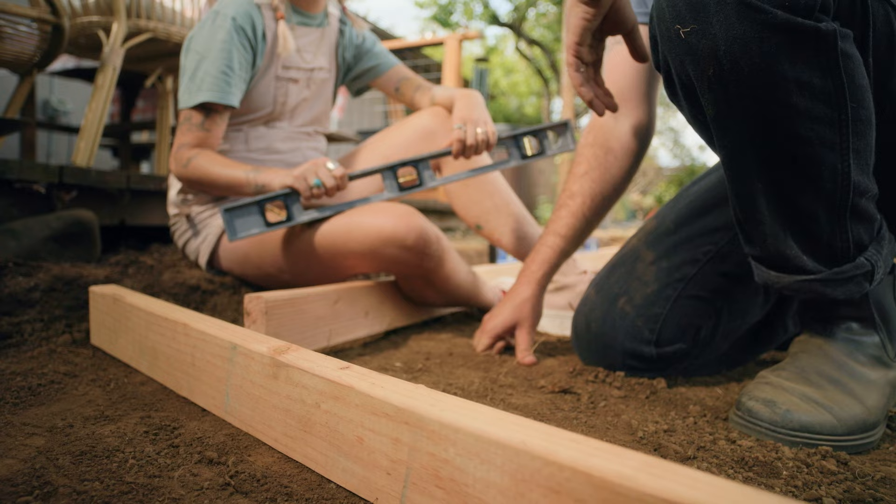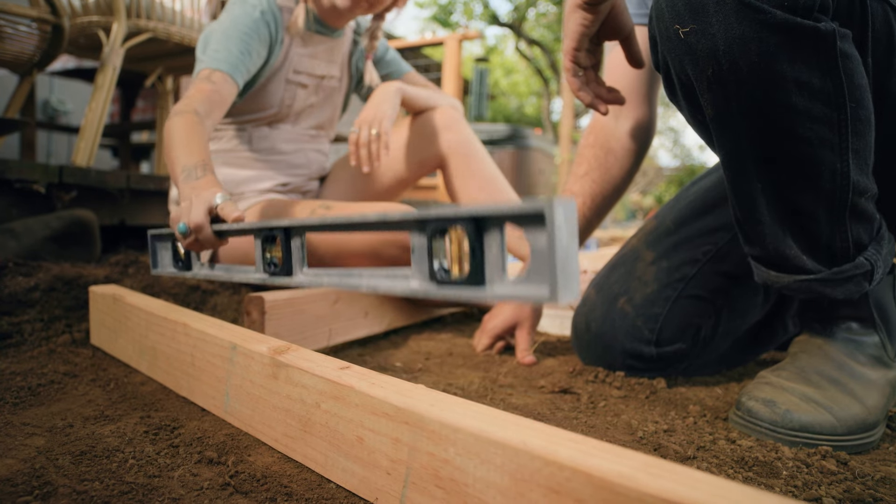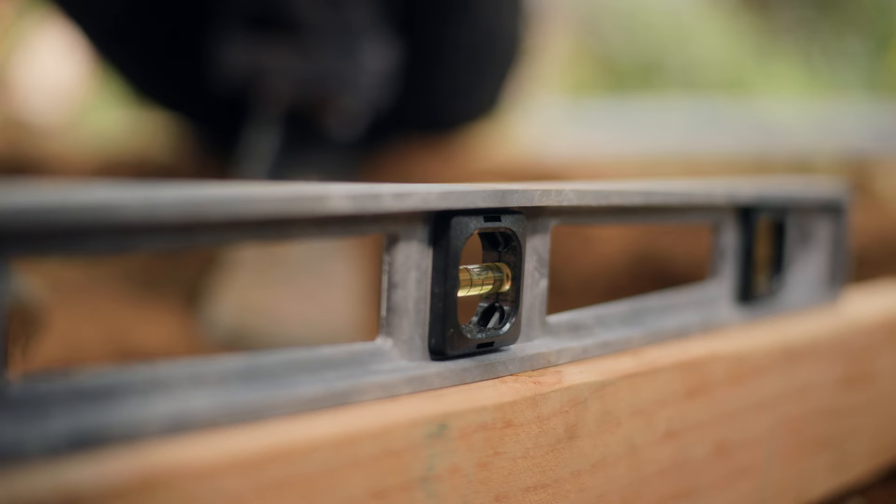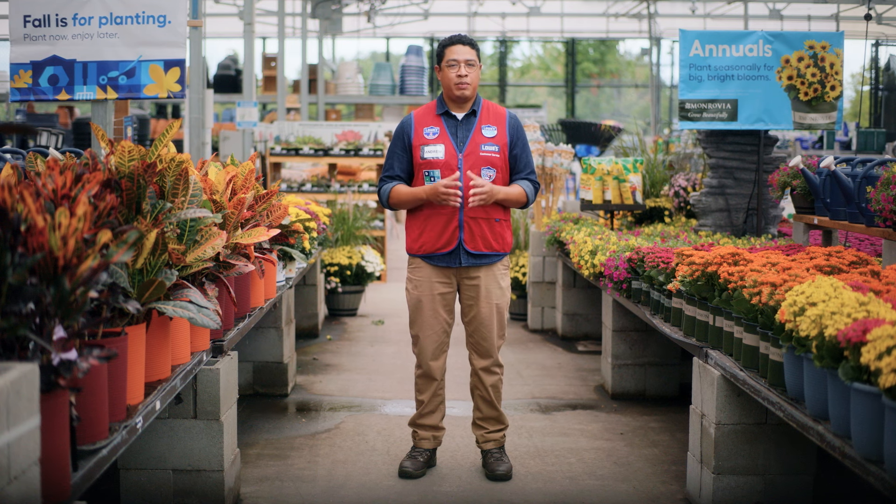We've checked our level lengthwise, and now we're going to check across the path. Is that looking good, Andrew? Actually, in that direction the pathway should slope away from the house about a quarter inch per foot. That totally makes sense — we get a lot of rain here and we definitely don't want the water running towards the deck. Let's break some dirt to build that slope.